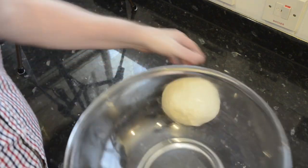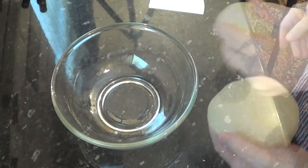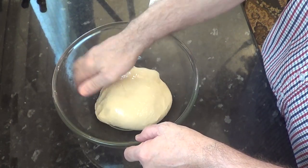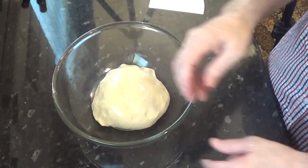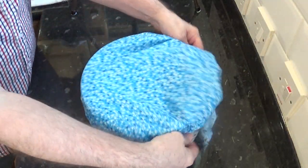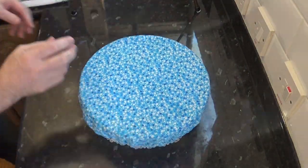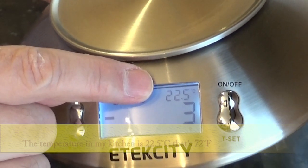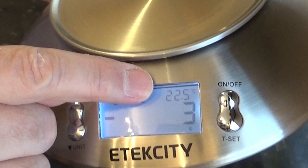Place the dough ball into the bowl and coat it with a little oil as shown. Cover it and set your timer for one hour. This time may vary depending on the temperature of your kitchen. To give you an idea, my kitchen is rating 22.5 degrees Celsius, that's around 72 to 73 Fahrenheit.